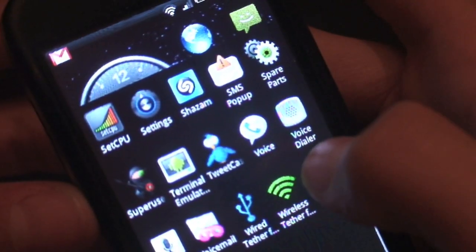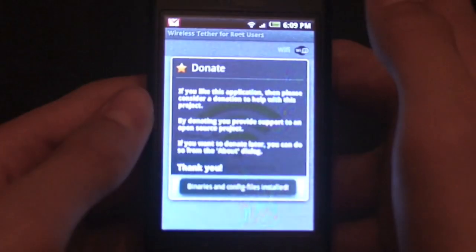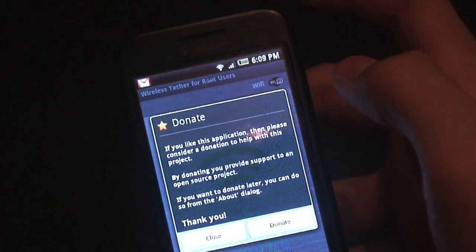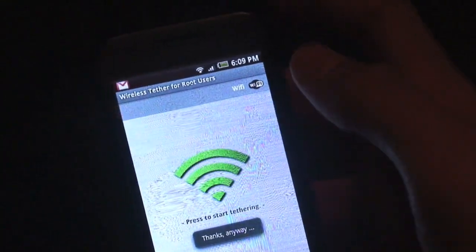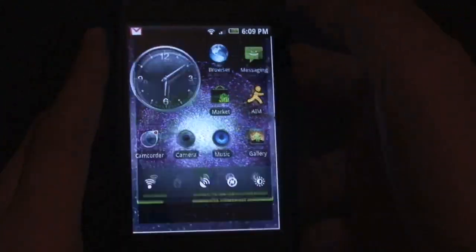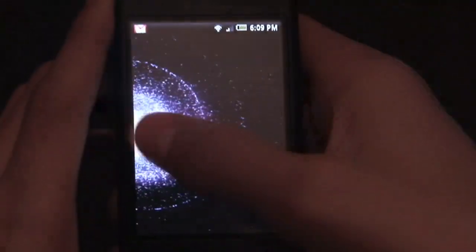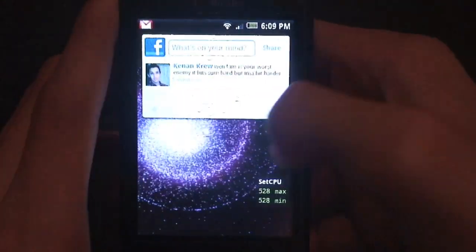I've installed quite a few apps — Tweetcaster is definitely the best Twitter app. What's really cool is that this is the first Donut ROM I've flashed where wireless tether fully works. On Hero ROMs it always works, but on Donut ROMs it never does. It does drain battery significantly though.